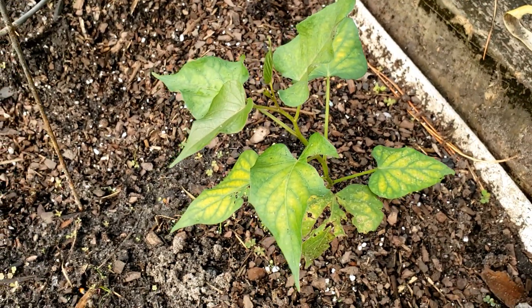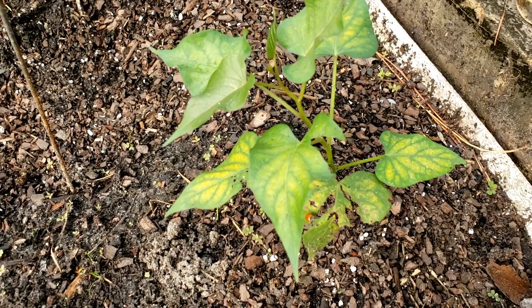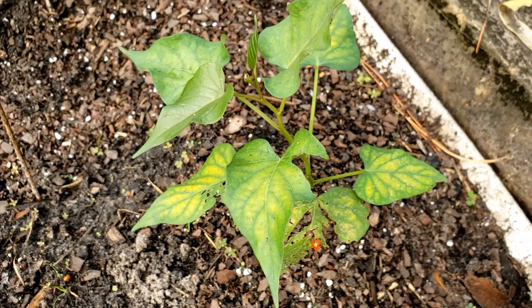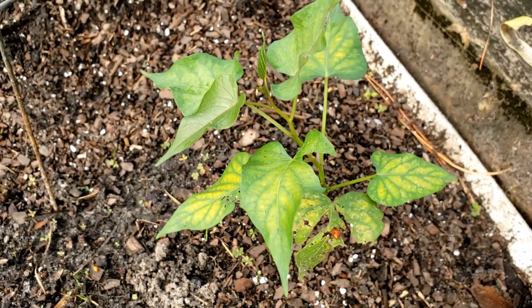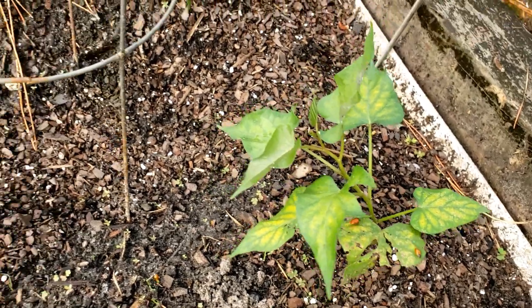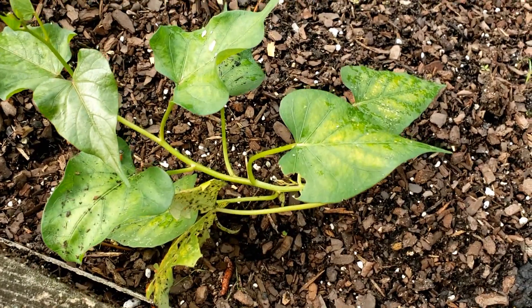I'm just really worried about this plant. This is what the whiteflies do to it — they suck all the sap out of it and turn the leaves yellow. The leaves will die eventually, and if it can't produce new leaves in time, the plant will die. You can see this one is doing the same thing.